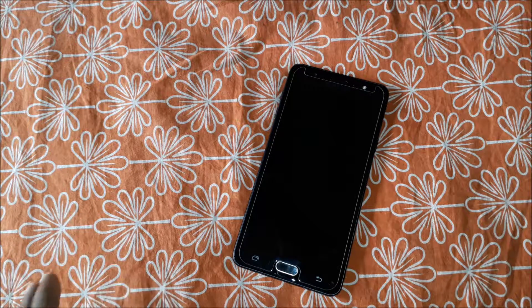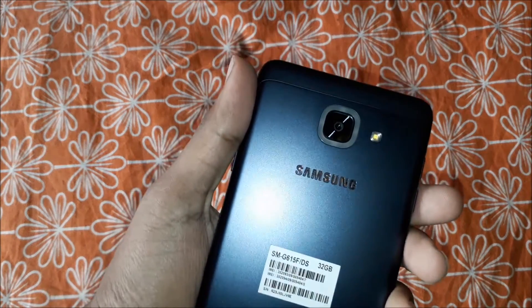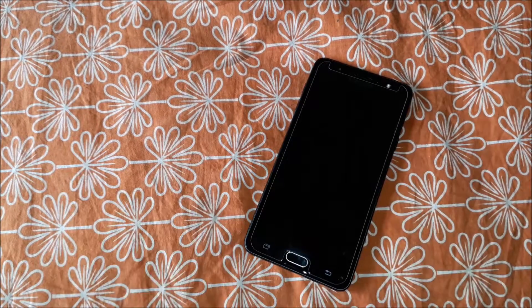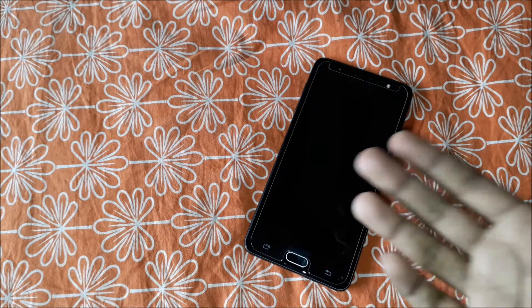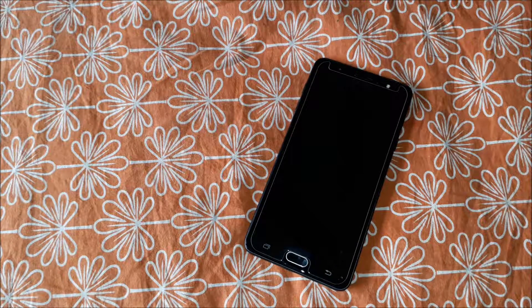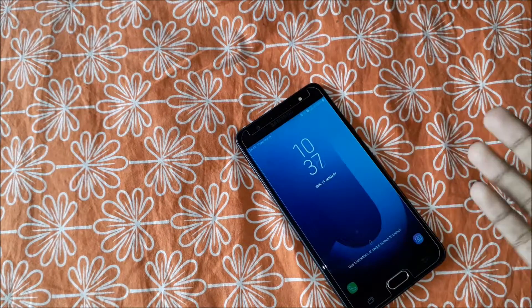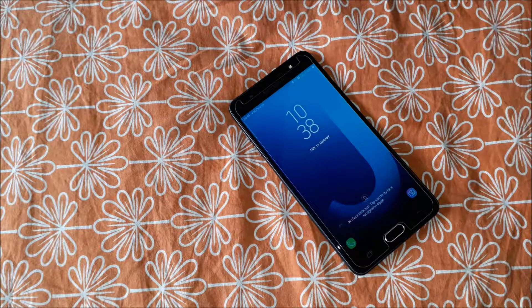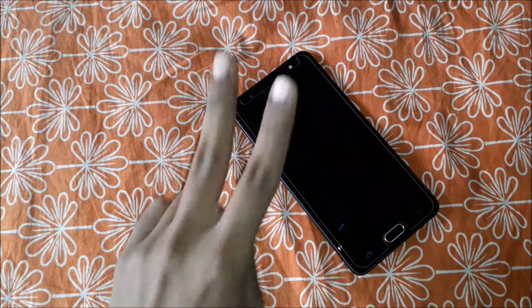Now let's get into the cons. There aren't a lot, but in my opinion — having used this J7 Max for around three months — I found two cons. The first con is that there's no NFC. I don't know why Samsung didn't include NFC in a handset priced around 17,000–18,000 rupees. It does have Samsung Pay Mini, but under 20,000 rupees not a lot of handsets have NFC, so that's the first con.